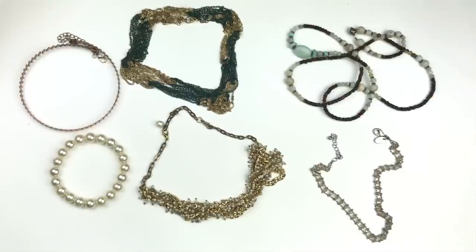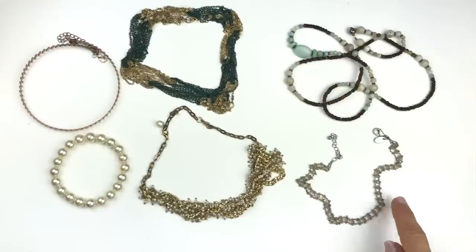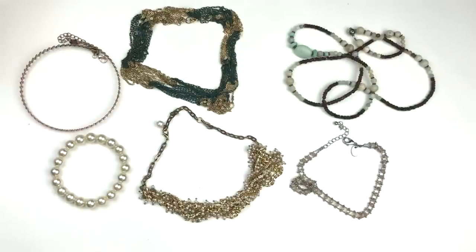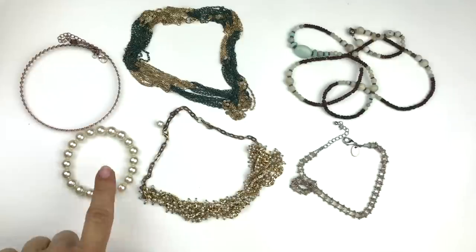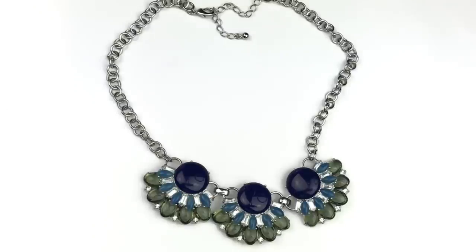These items are all going in the craft lot — the components are in quite good shape and very usable. This is a little choker necklace from Charming Charlie's. And then there's a multi-chain necklace in gold and green with lightweight faux pearls. All of these are going in the craft lot.